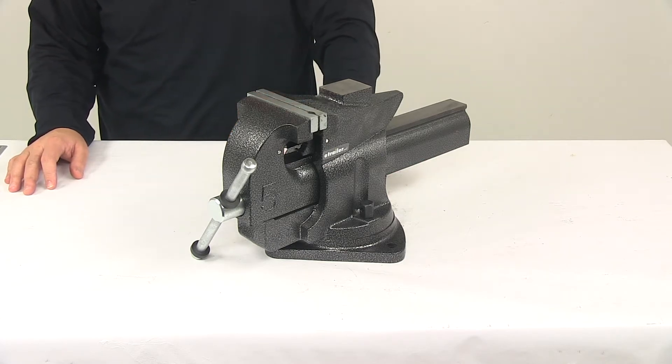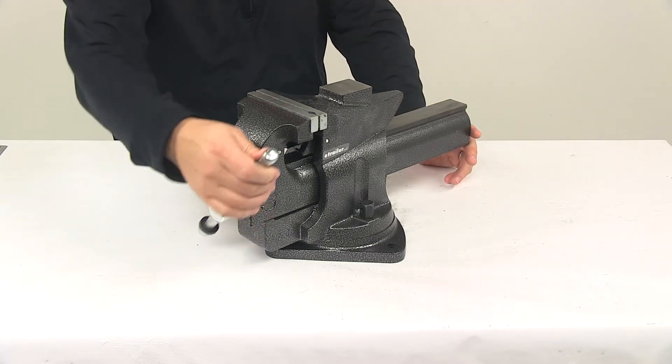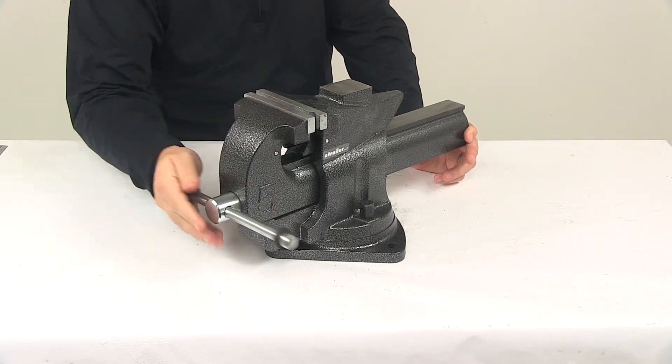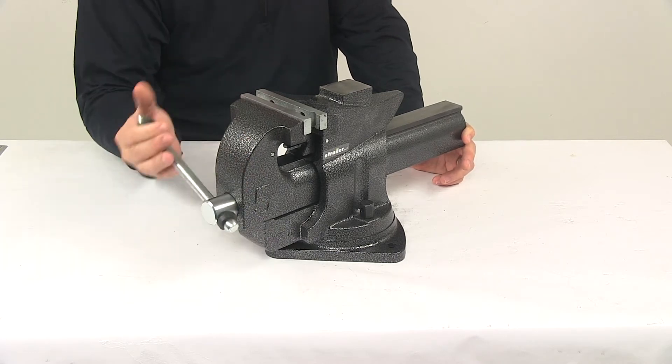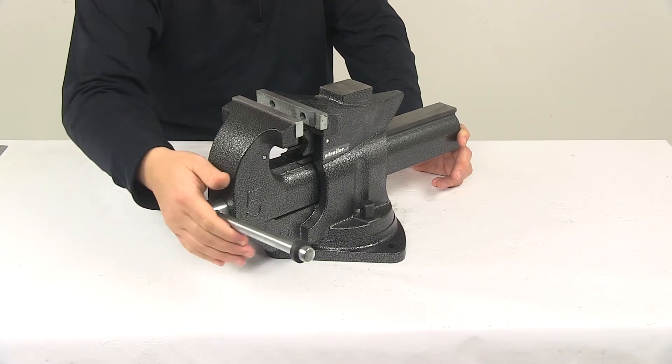Attachment hardware to get it attached to a workbench is not included. This piece right here is how you would open the jaws. It's got nice, easy operation — very easy to use and very easy to open.